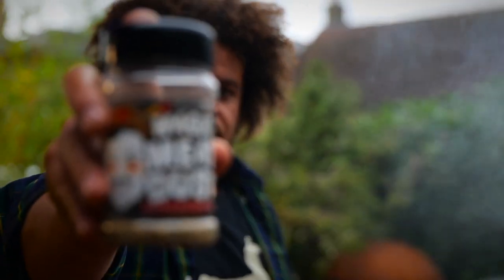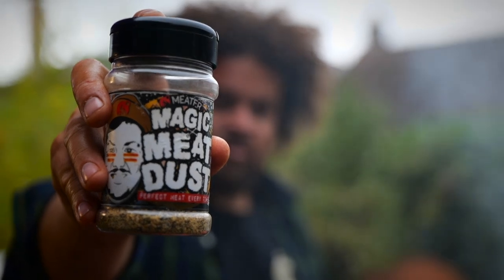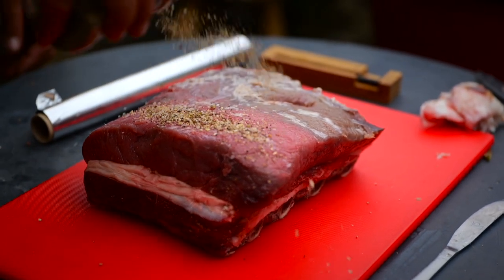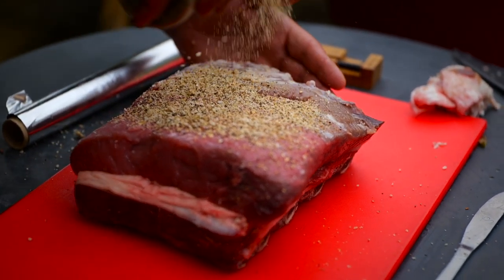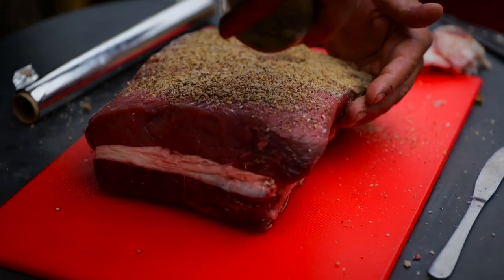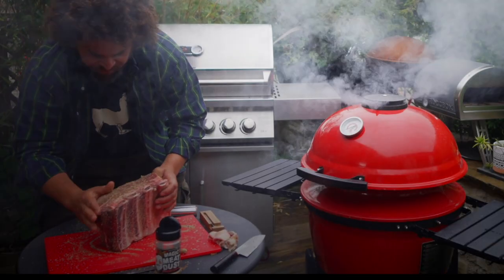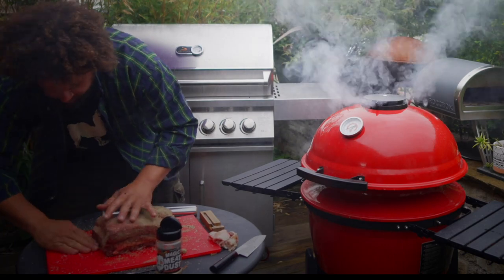To season this, this magic meat dust from Tubby Tom's — it's really, really good. So liberal amounts of the rub, I'm going to get that all over. Try not to waste it, because you can use it again. I'm going to create a lovely bark with this. All the other sides need to be absolutely covered.